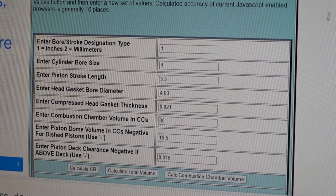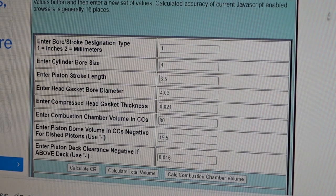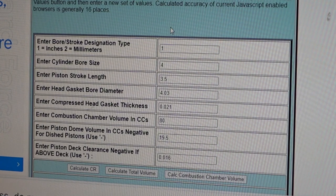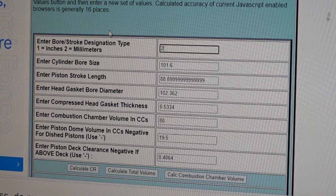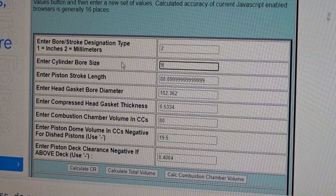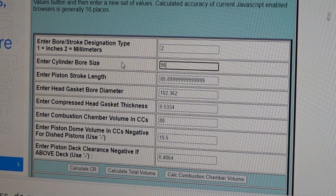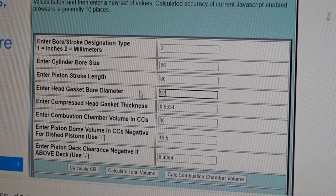With that in mind we can calculate the compression ratio. Here is my favorite engine compression ratio calculator - I'll give you a link in the description. I'm using millimeters so I'm inputting number 2 here. Cylinder bore size is 96mm, piston stroke is 80mm, and head gasket bore diameter is 97mm.